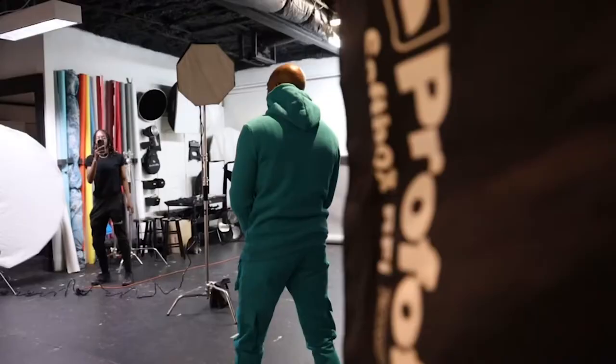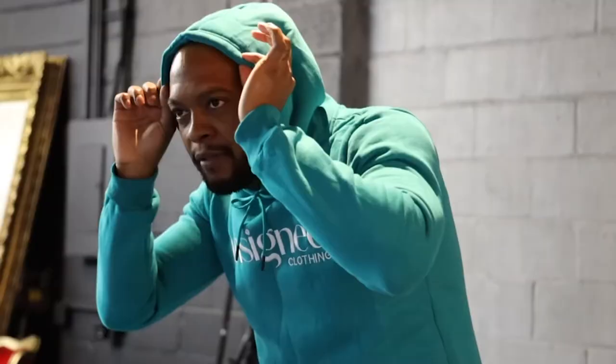Another thing that I did to create more of that depth of field look was I actually moved my subject away from the background. Whenever your subject is close up on the background, it's hard to create that distance between them. Moving my subject away from the background allowed me to create another level of depth of field. So not only am I using a lower aperture, but there is also distance between the subject and the background, which will reduce the depth of field as well.